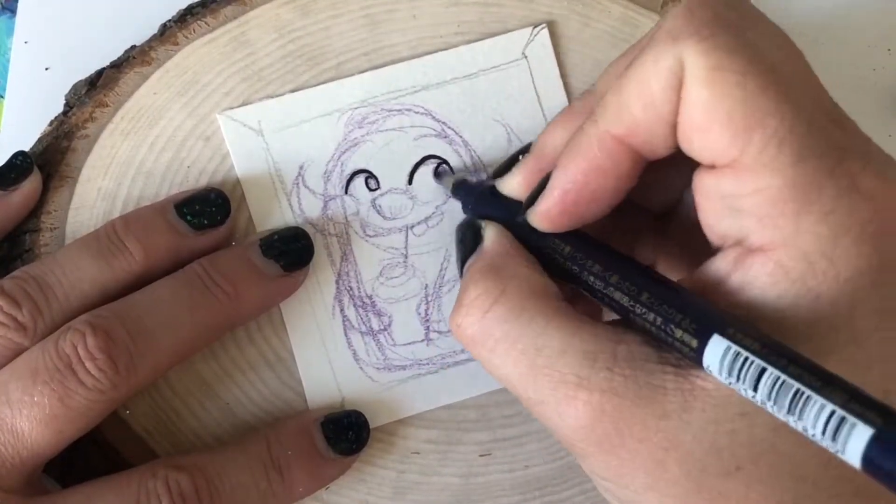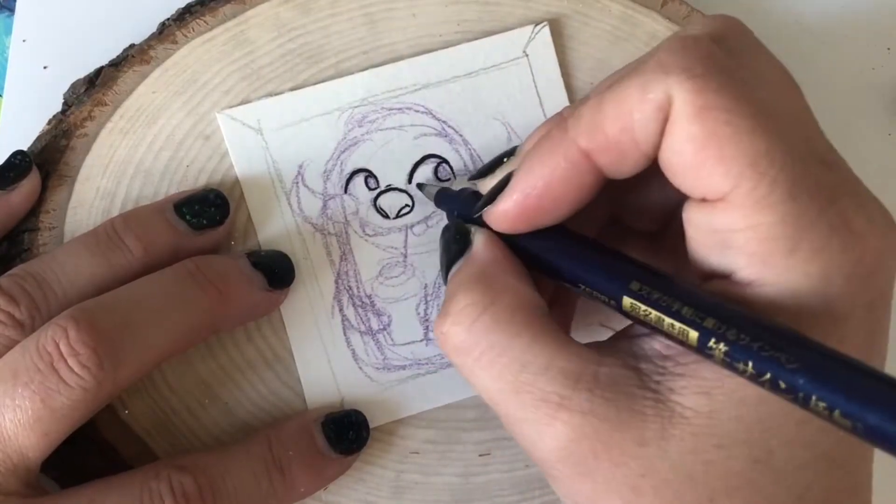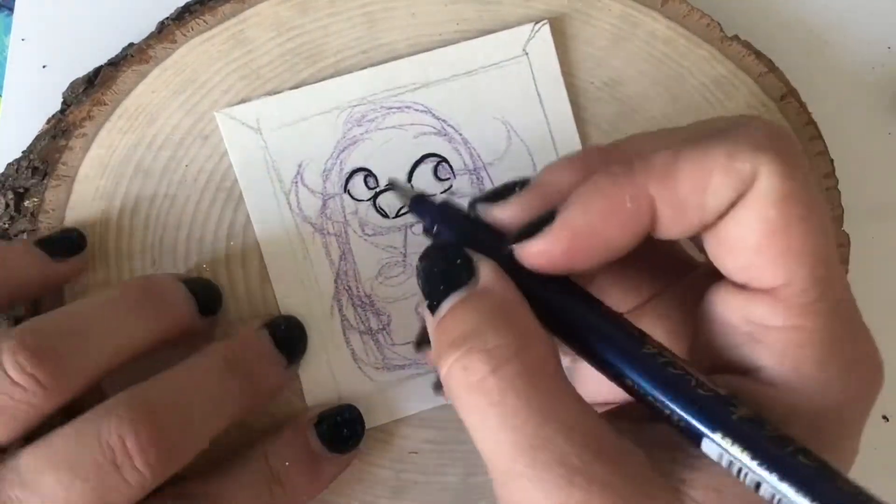To begin my sketch I use a colored pencil or just a regular pencil and lightly draw my character. Then I go back with a waterproof pen.